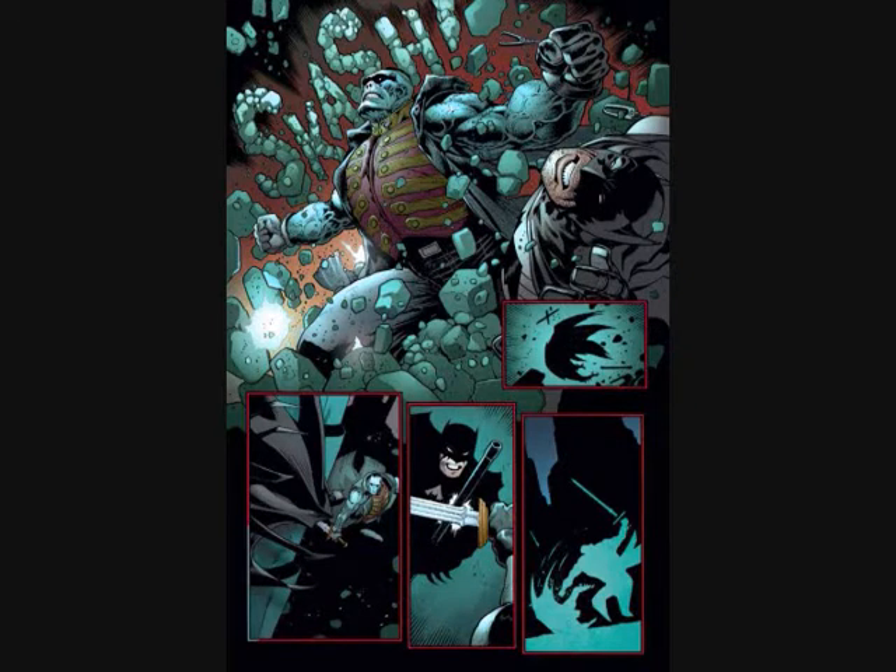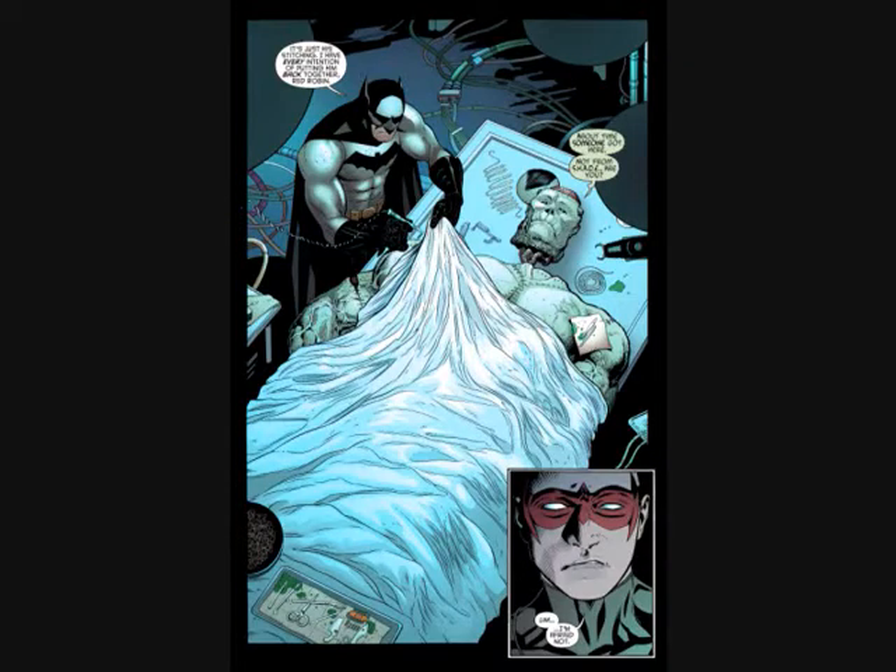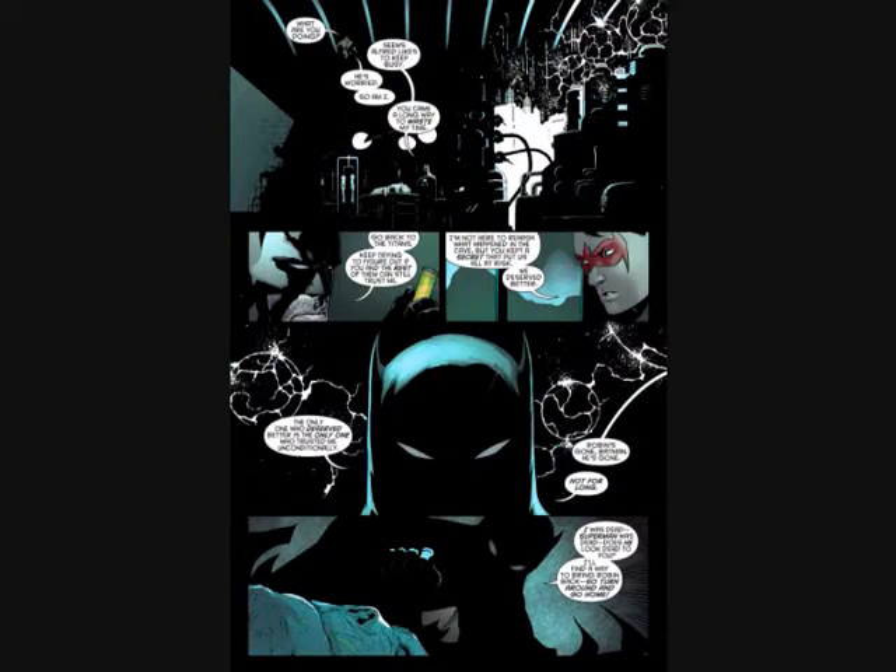Bruce gives Carrie Kelly back the check for a thousand dollars. She wants to know where Damian is, and Bruce isn't telling her — he basically leaves abruptly. The big part of the issue is Batman tracking down Frankenstein, Agent of S.H.A.D.E. Frankenstein is dead but has been put back together and brought back to life. Bruce is basically kidnapping Frankenstein to find out what is keeping him alive, figuring if he can determine that, he'll be able to resurrect Damian.